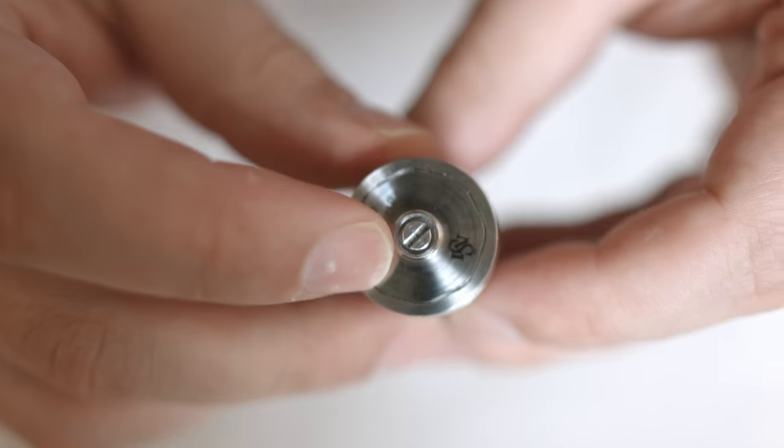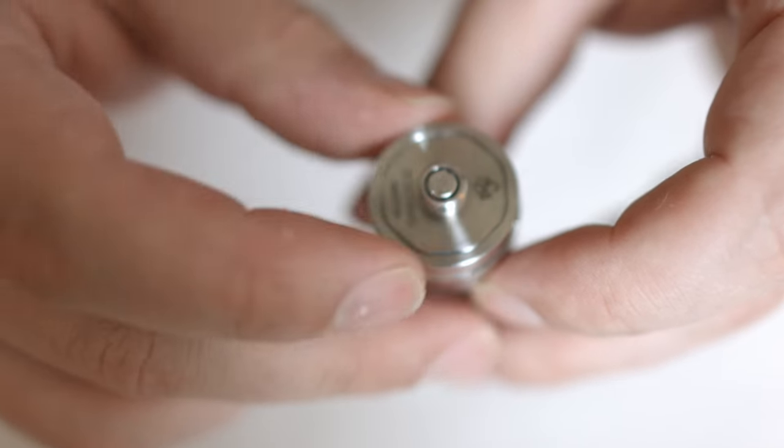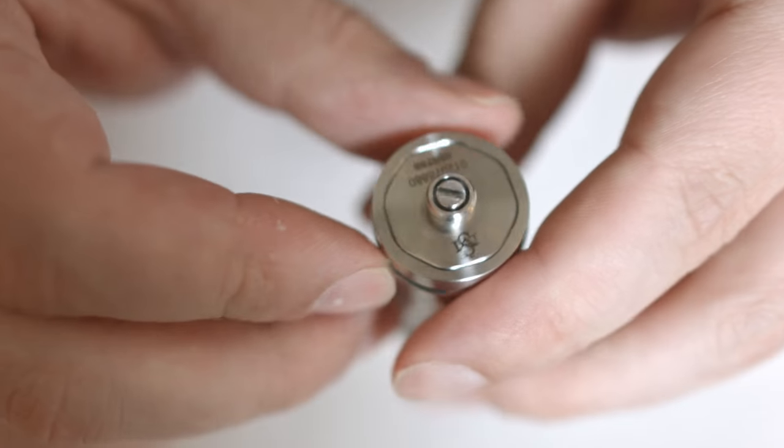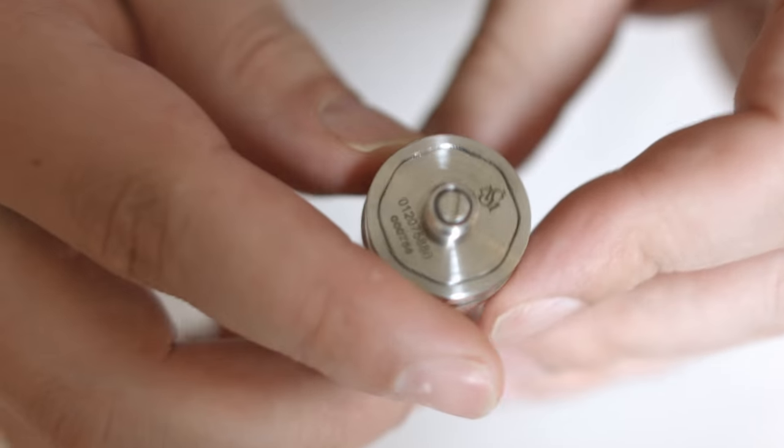On the bottom we have a stainless steel 510 — non-adjustable. You remove the 510 piece, and you also have your Svomesto engraving and serial number there.